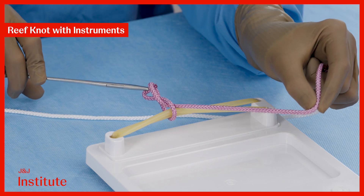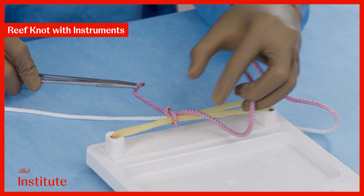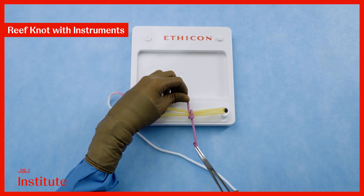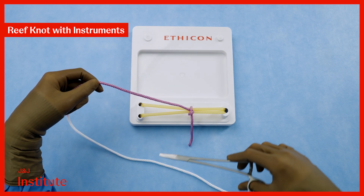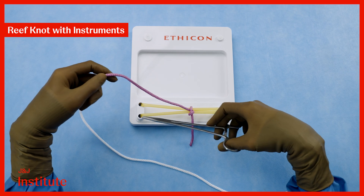Cross your hands. Crossing your hands ensures that the throw lays flat with the threads intertwining in a parallel fashion, maximizing friction and security. Once again, bring the needle driver parallel to the incision within the V and repeat the process to complete a reef knot.